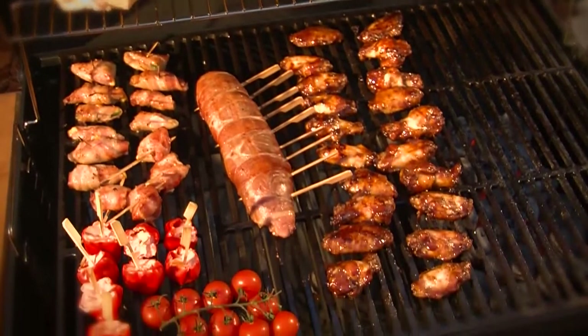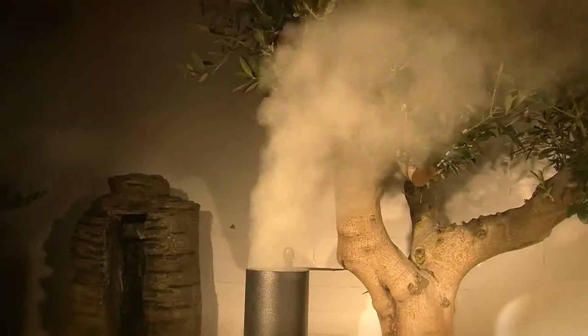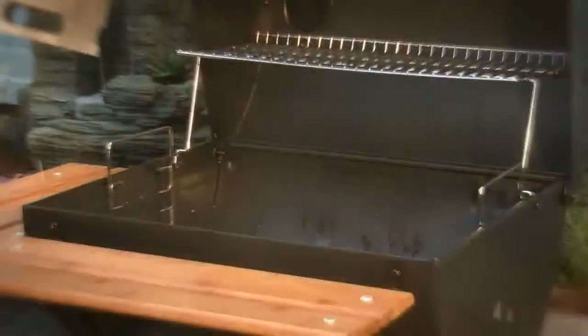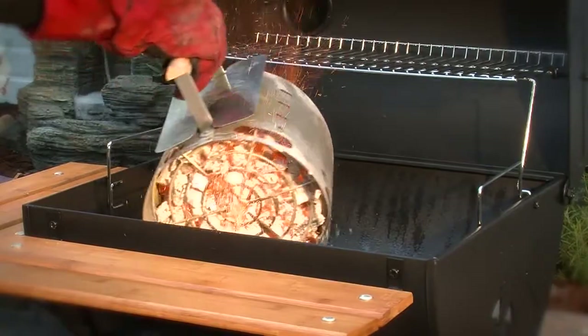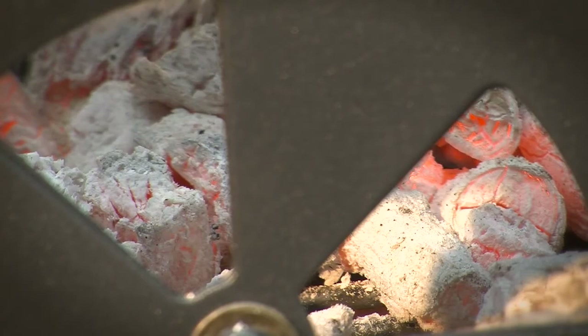In barbecues we distinguish between three different types of cooking: direct grilling, indirect grilling, and smoking. In the case of direct grilling, the grilled food lies directly above the embers and is exposed to direct heat.